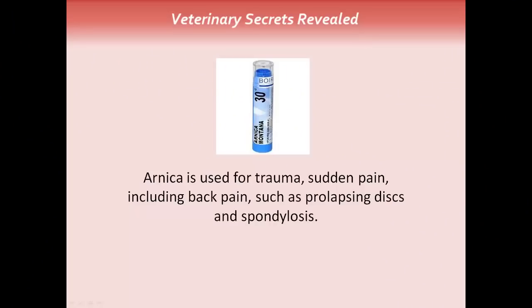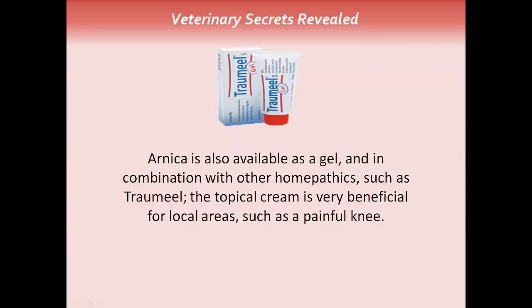Arnica is used for trauma and sudden pain, including back pain such as prolapsing discs and spondylosis. Homeopathic remedies can be very effective for pain relief in your dog and, more importantly, they come without any side effects. This is Arnica 30C — it is the most important homeopathic and it's readily available. The dose is one 30C capsule per 10 to 20lb of body weight, and that can be given every 1 to 2 hours for any type of acute pain. Arnica is also available as a gel and in combination with other homeopathics such as Traumeel. The topical cream is very beneficial for local areas such as a painful knee.